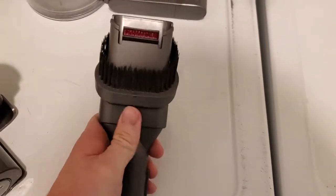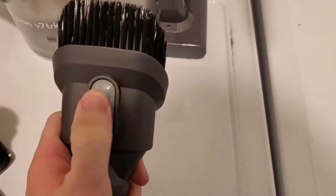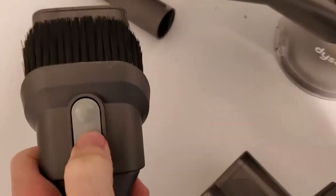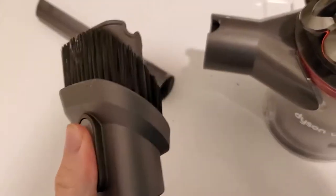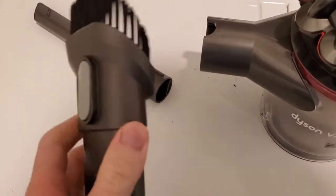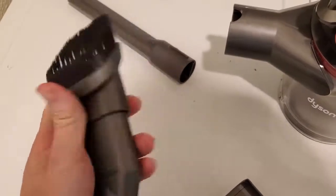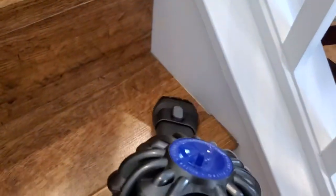The next one is this little brush attachment. It's great for cleaning staircases and areas where you need a little more reach, but you don't actually need the carpet cleaning aspect. You press this button and this part clicks out to extend, revealing the bristles that help raise stuff up off the ground. Then it just clicks back in.